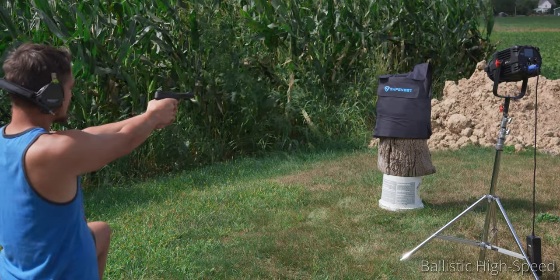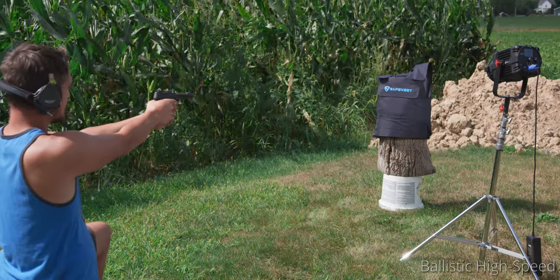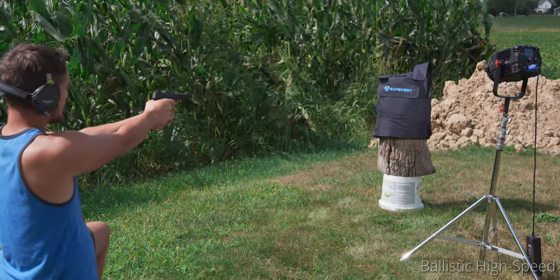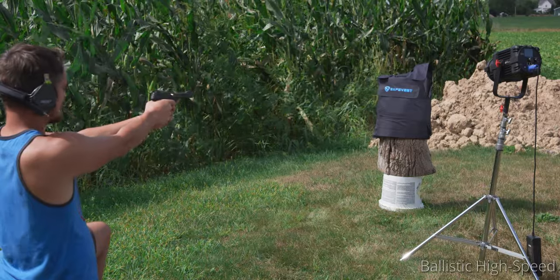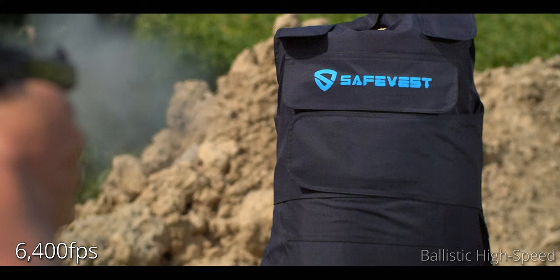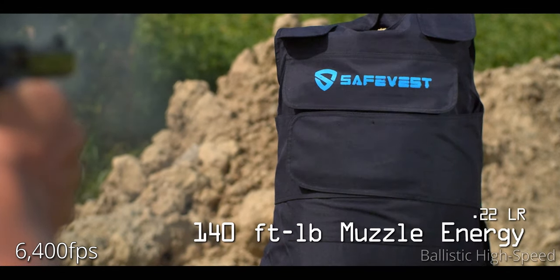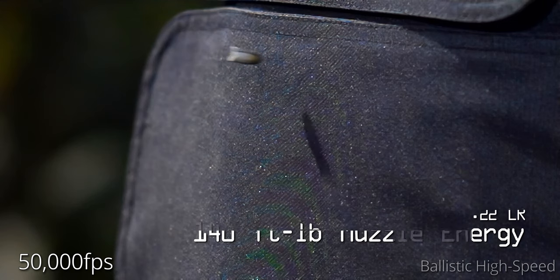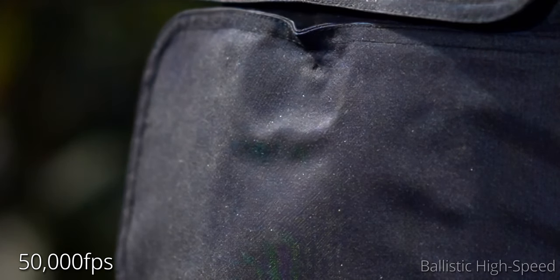All right, this is the .22 against the SafeVest with the pumpkin. Let's see what happens. Three, two. Nice ripple. That's clean. That was right in focus too. Good aim. Excellent job.